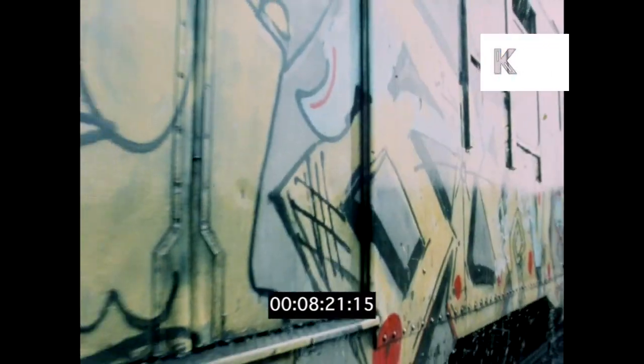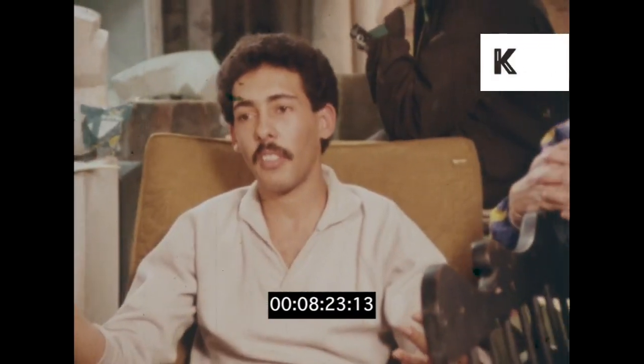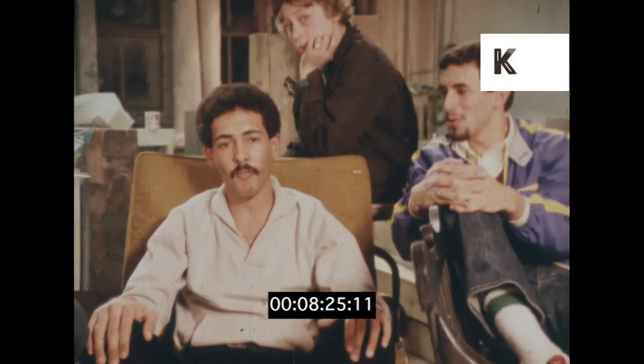Then when it goes to the buffing machine, they try to clean it up — it'll pass maybe five or six times, ten times — and they'll be surprised because it can't come off. It don't come off.